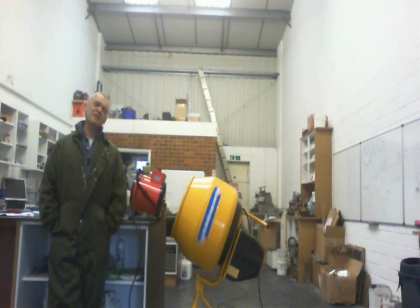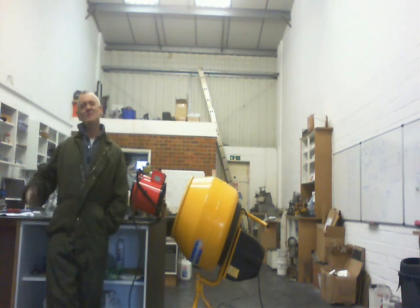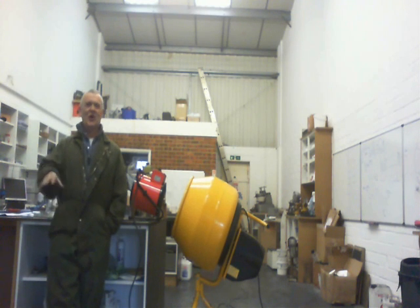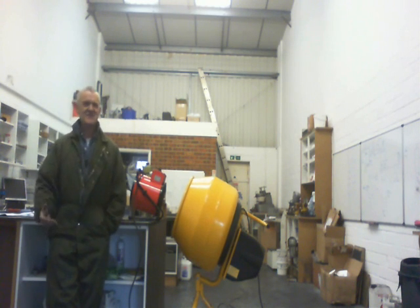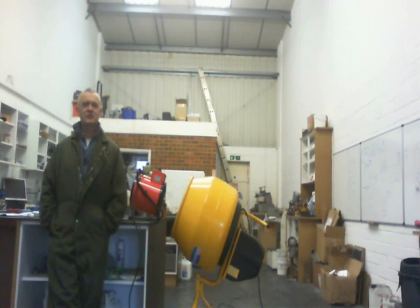Hi, so a number of people have asked me what the hell I use a cement mixer for. I've always promised to explain what I use it for when I'm actually using it — so I'm using it now. I'm using it to make some ultrasound for water filtration.